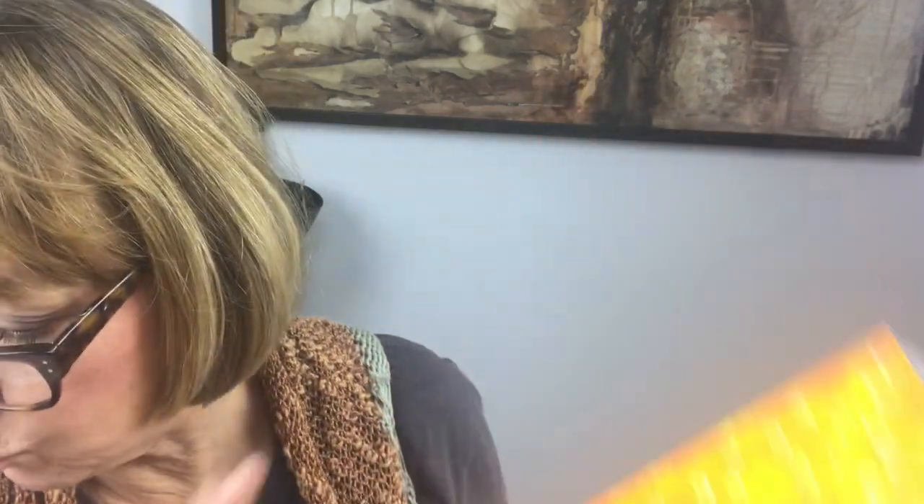I used to teach a lot of classes using clayboard as the substrate back when I first started teaching, just because I loved it so much. What I found is it starts out as a really smooth white surface — it's coated with kaolin clay and it's a very absorbent, porous surface. What I would do is carve into it, then paint over with alcohol ink, which would go down into the carved areas. You could then remove the alcohol ink off the top, and proceed with making a painting, giving you an under layer before you even started the rest of your work. You can work on clayboard with pan pastel, with acrylics, with all kinds of things.